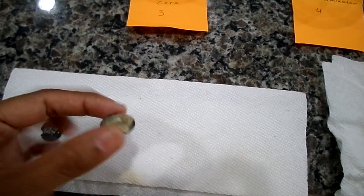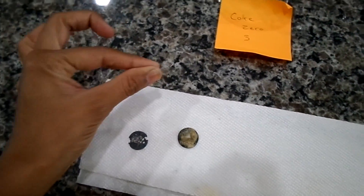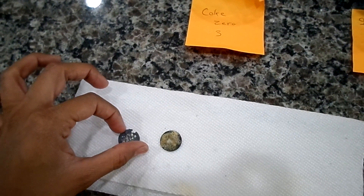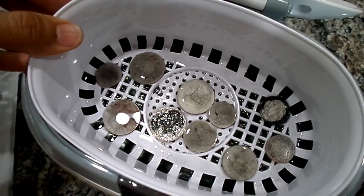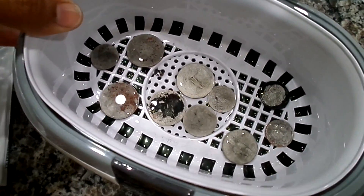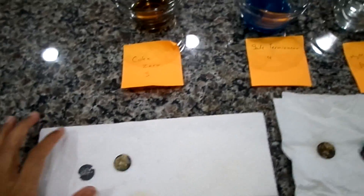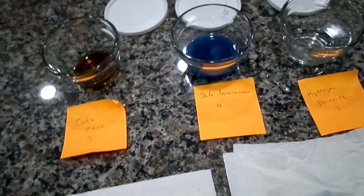We also tried electrolysis on these five pennies, but they were so cruddy that the clips couldn't make a good connection with the coins. When we plugged it in, the clip itself started bubbling, not the coin — and no matter how we repositioned it, the electrolysis wouldn't work. We did try it on one of the quarters, which wasn't nearly as cruddy, and it started cleaning it up really well. But for the pennies, salt and vinegar is the best method in my opinion.